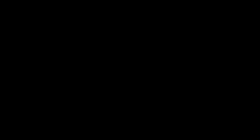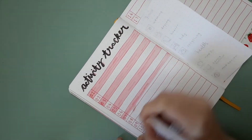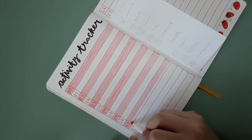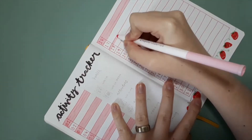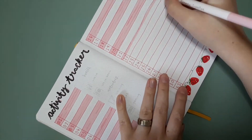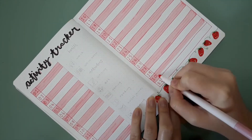Each day of the month has an entire row of the page, with two rows down creating two-by-two boxes that I can fill in with doodles on the dutch door to show which activities I did that day — including things like chores as well as fun stuff.